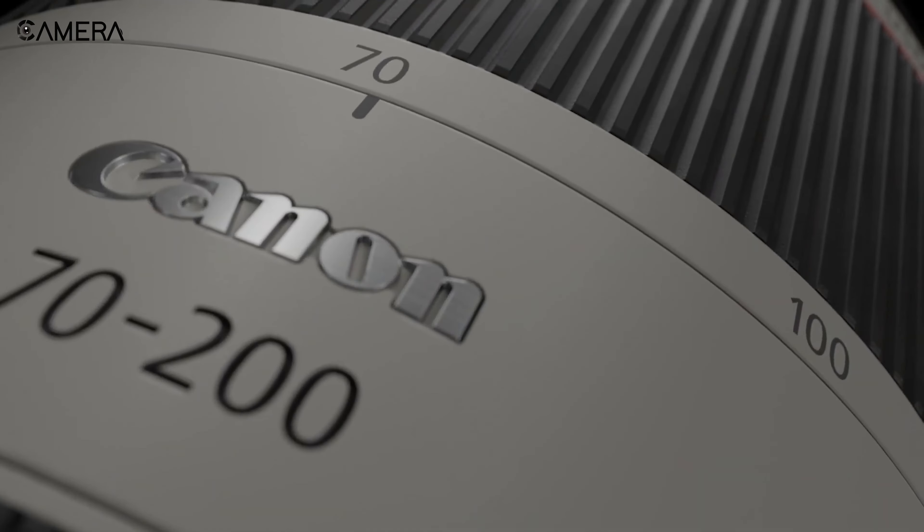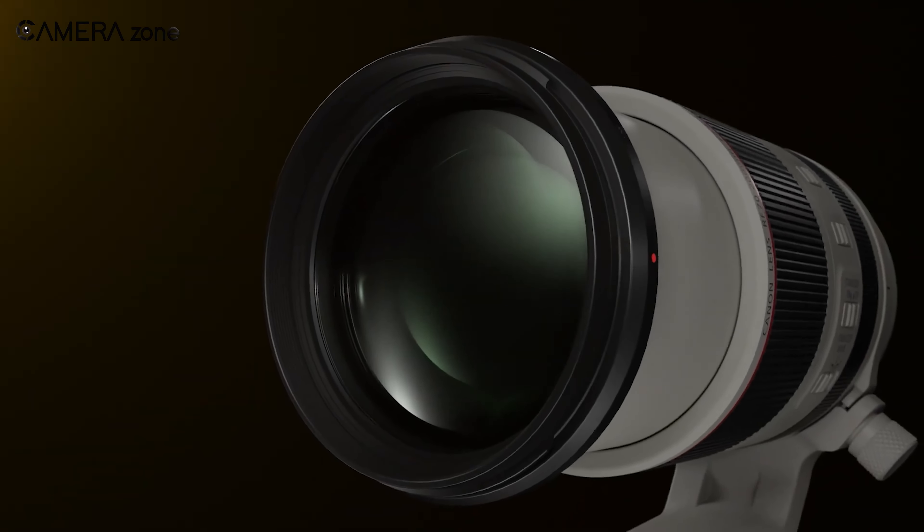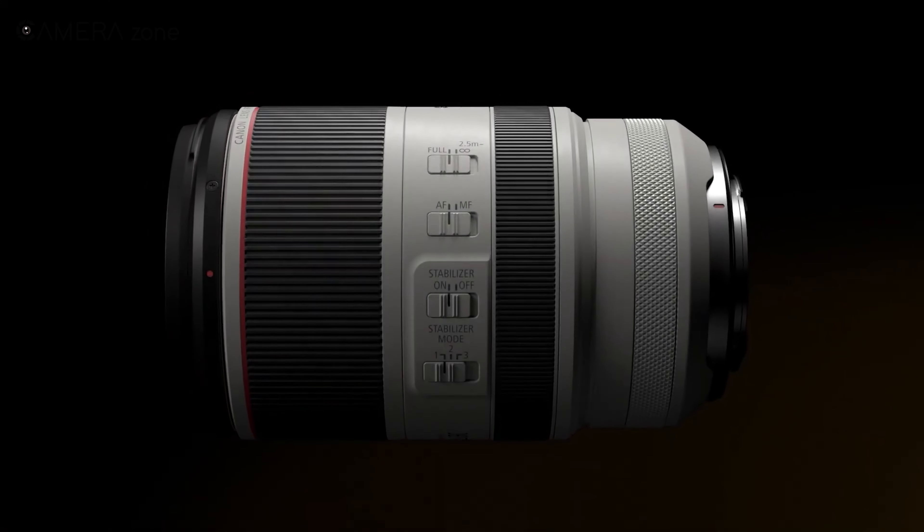Overall, the Canon RF 70-200mm f/2.8L IS USM is a fantastic telephoto lens packed with all the features a professional needs.